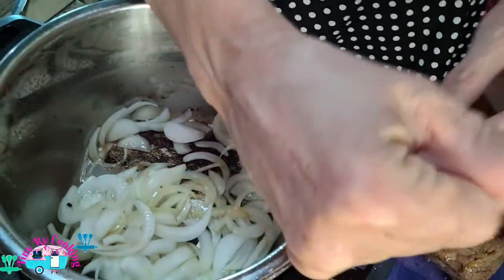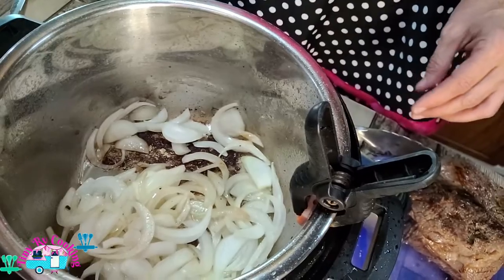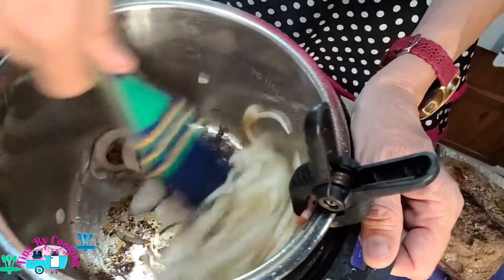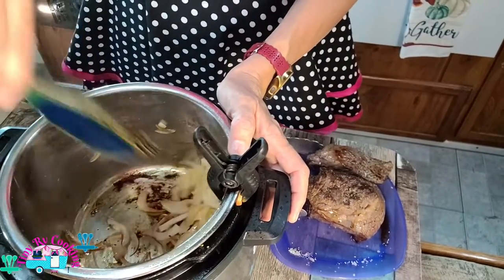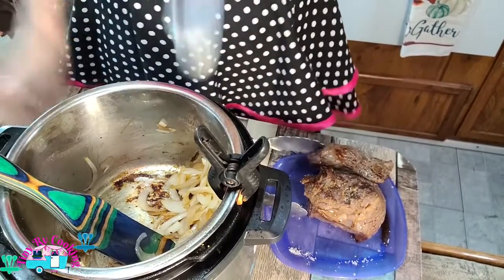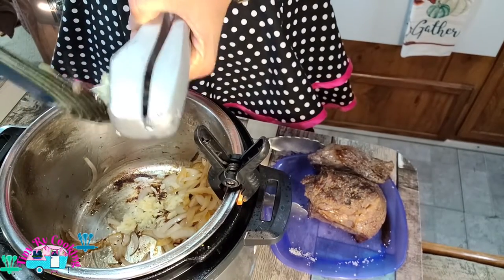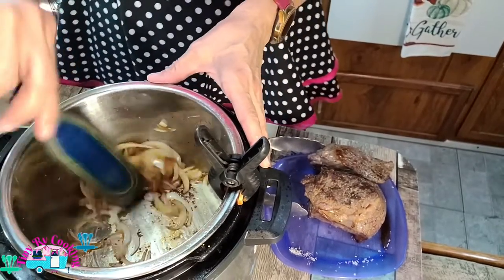If you're new to my show, I have a clip that I put on here and it keeps it from moving. It makes it really easy to sauté or stir anything. The onions are almost golden brown, so we're going to add our garlic.